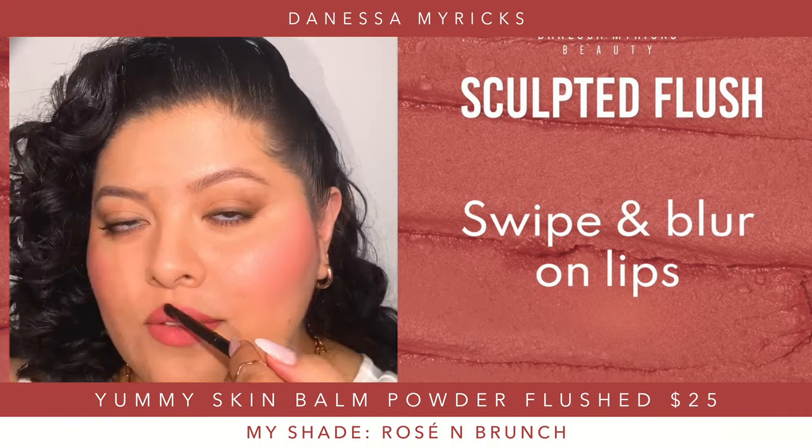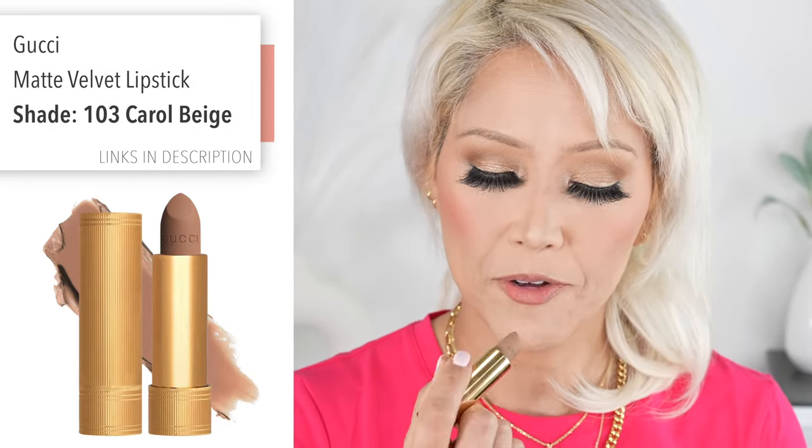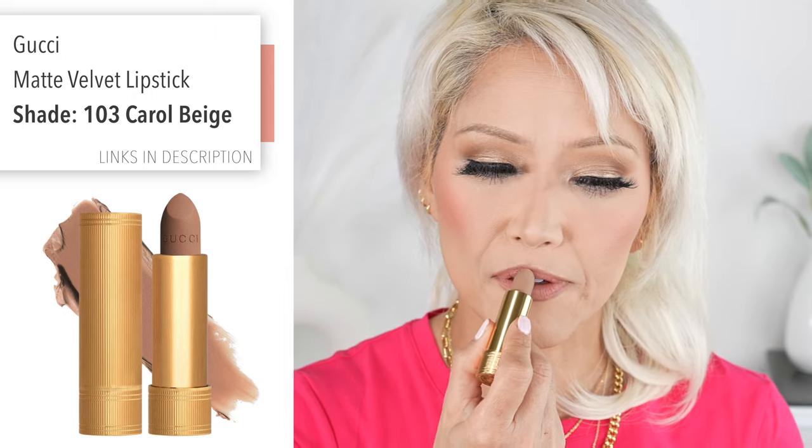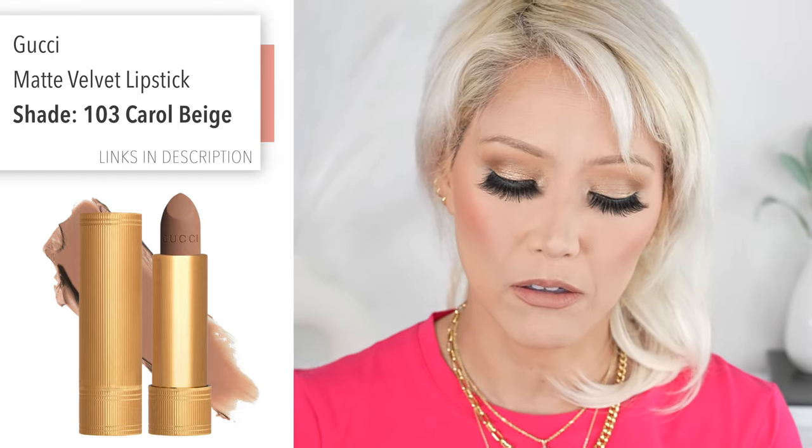I'm filming this before Valentine's Day, but that would have been really pretty for Valentine's Day. What I'm going to do is take a little bit in the middle of a lighter shade — my Gucci Carol Beige — and I just like to kind of make sure the lips look fuller, just kind of go in the center. This is a cool tone, so that goes really well with it. Then I'm going to do a little bit of my Buxom Princess — love this color. I know it's purple; I have been using this for like 20 years.